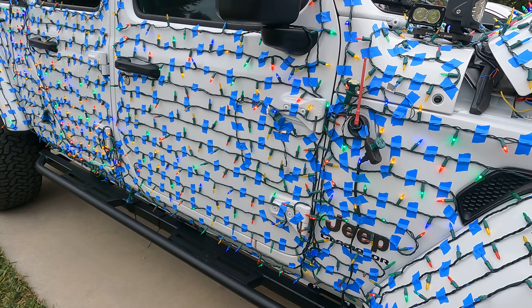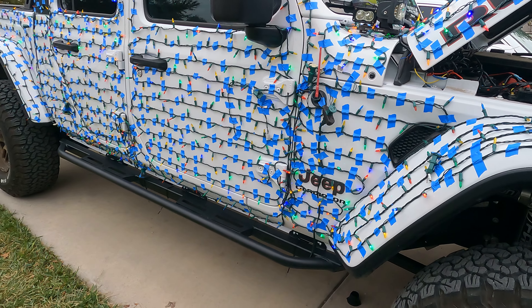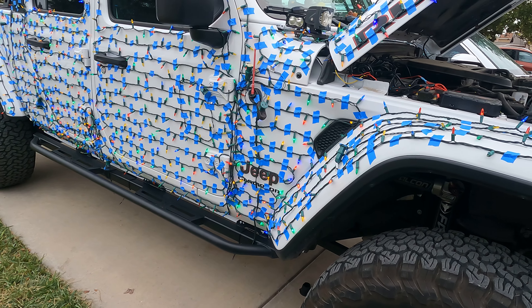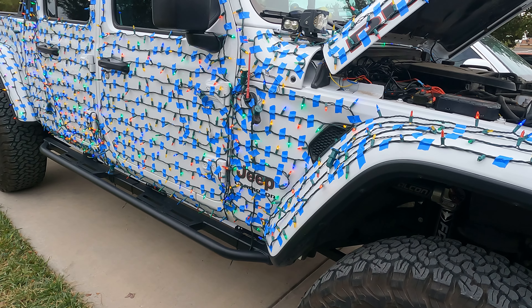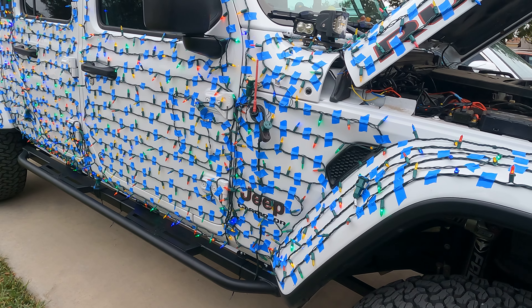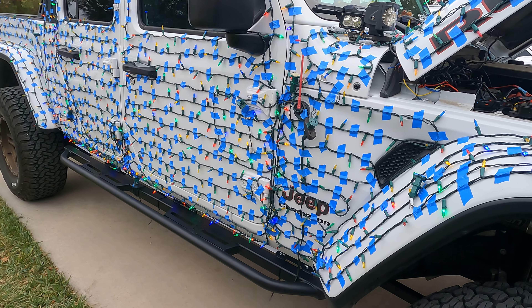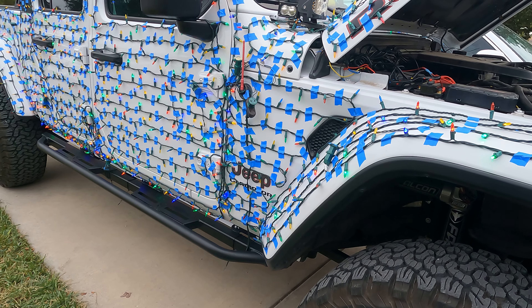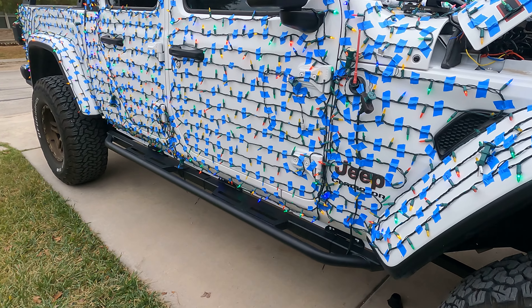Prior to taping and installing lights, you do want to wash your Jeep. You want a clean surface to put the tape on. You don't want dirt between the tape and the lights — it's just going to lead to scratches and tape falling off and the lights falling off. I definitely recommend that if you also have the time and effort, waxing is good. It'll help prevent some of that scratching on the clear coat from these lights moving when you're driving on a highway.